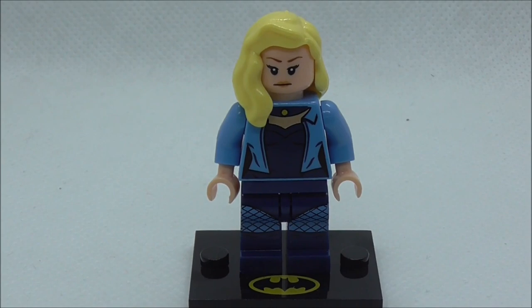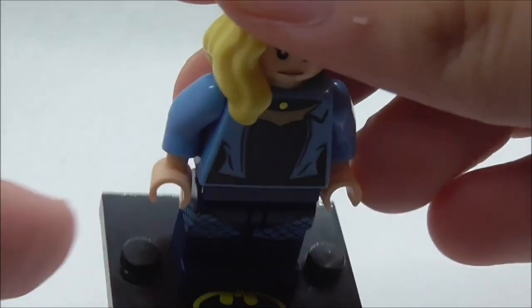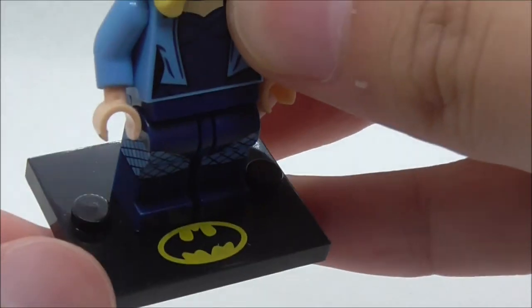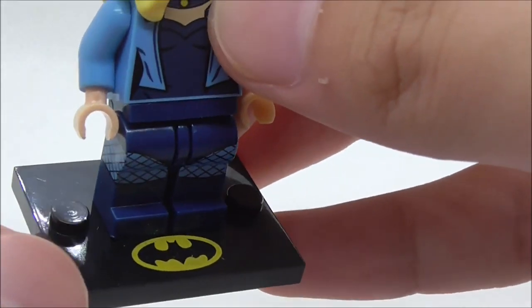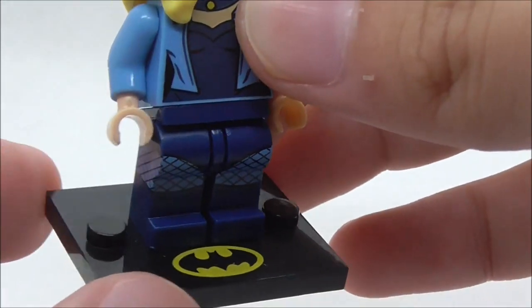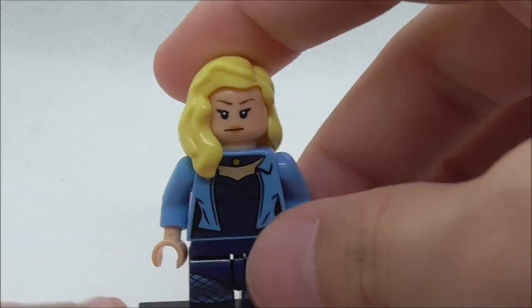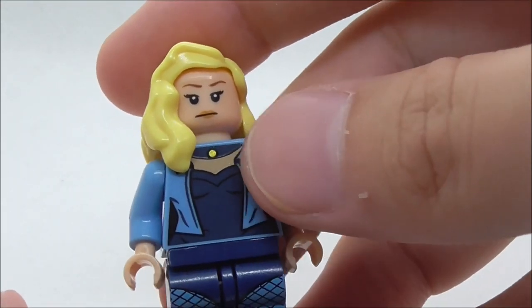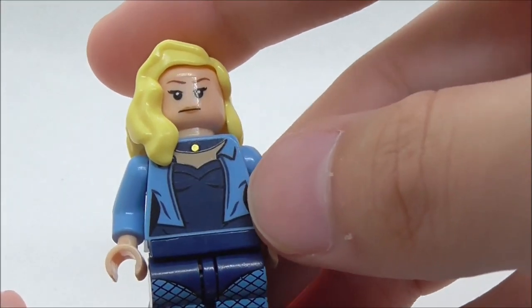First off, this is Black Canary. She does have a printed base plate with the bat logo, which is also included in the original LEGO set. It's definitely nice that they copied it as well. For the figure itself, she has blonde hair and an empty expression on her face.